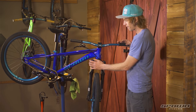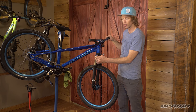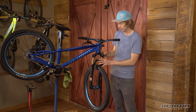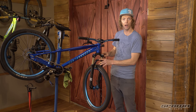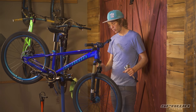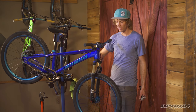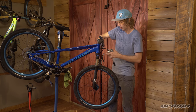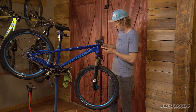The suspension fork has a hydraulic lockout on the damper, so you can lock it out making it rigid. Underneath the air cap is where we can set the air pressure — the air spring for the fork. Depending on your child's weight, there's a chart on the lower leg of the fork that identifies how much pressure to set. My son's 65 pounds, so I'll run the lowest I can in here — about 45 to 50 psi.